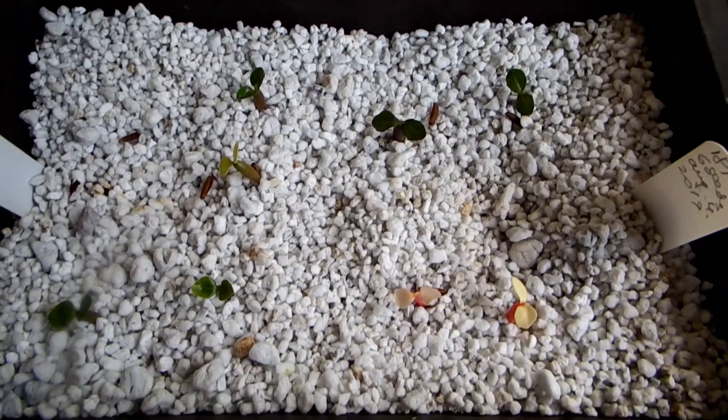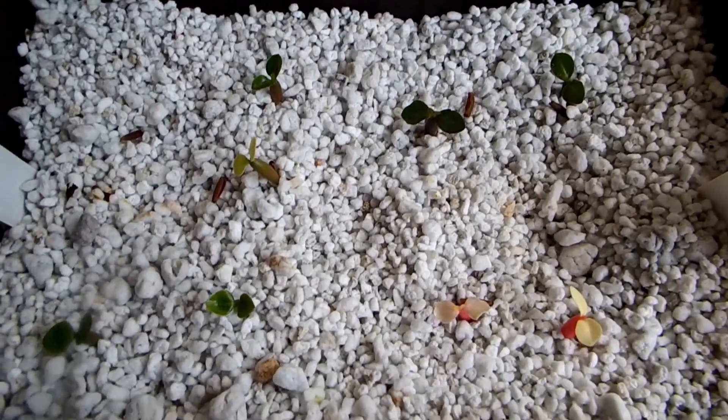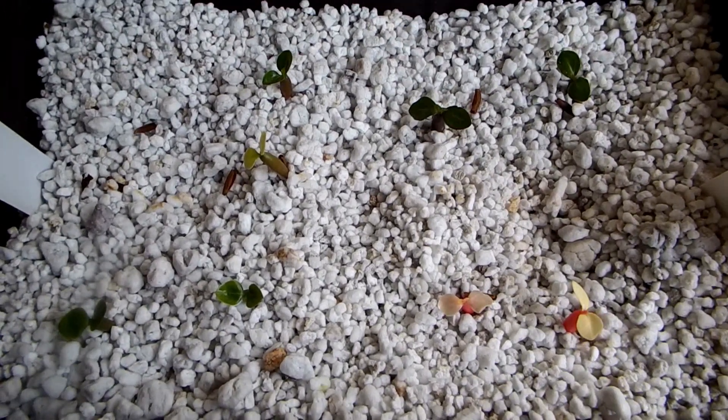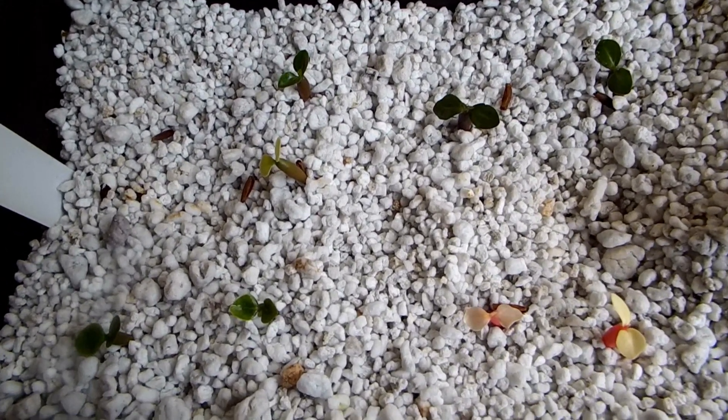Hello friends. Today I'd like to show you an update on seeds that were part of the giveaway.